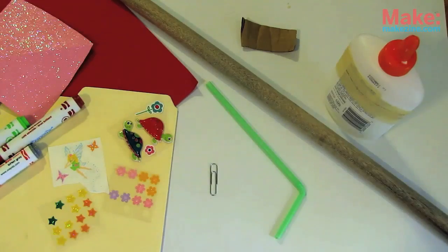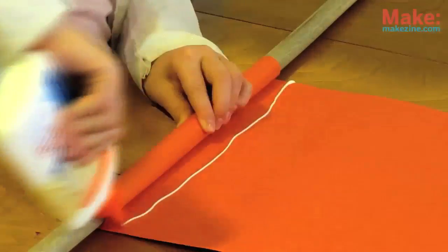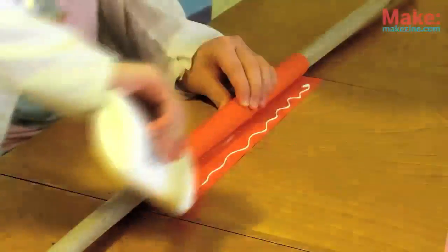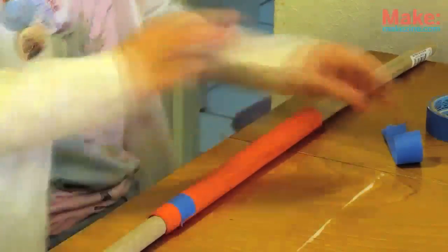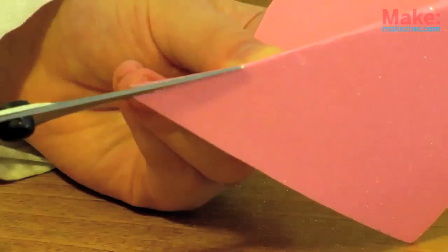A paper clip, to help secure the rocket engine, and some not too sticky masking or painter's tape. First, take your paper and wrap it nice and tight around your cylinder against a flat table while you glue. Use tape to secure as needed. Use the card stock to cut out 3 to 4 fins and glue them evenly around the fuselage.